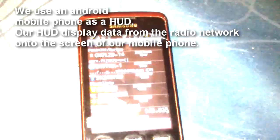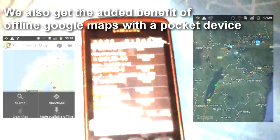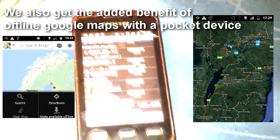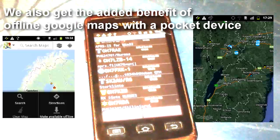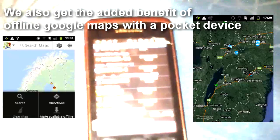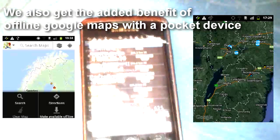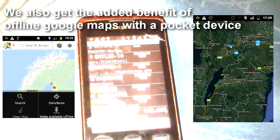However, an additional adapter would have to be fabricated to allow simultaneous use of the TNC and the speaker microphone. The end result is having a HUD heads-up display which displays tactical data from APRS via our Kenwood radio. An additional benefit are the offline maps which we've created with Google Maps. Depending on the nature of your emergency, if internet access is not available, you will need to have previously prepared the offline Google Maps and stored them in your mobile phone. In an emergency, I would simply use the mapping application within my GPS to solve this mapping problem.